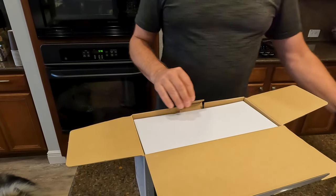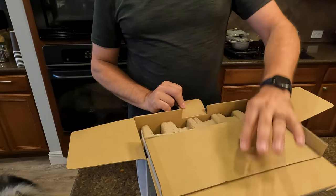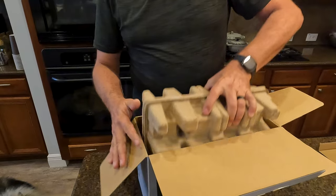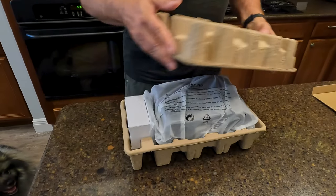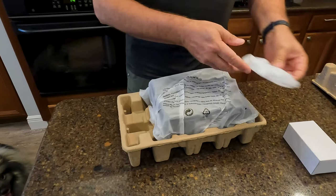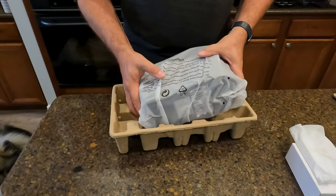Here is the instruction manual, which I will read, and then inside here is the magic piece. Let's check this out. I've really begged for this for a while and my wife took big care of me here to get this for me.